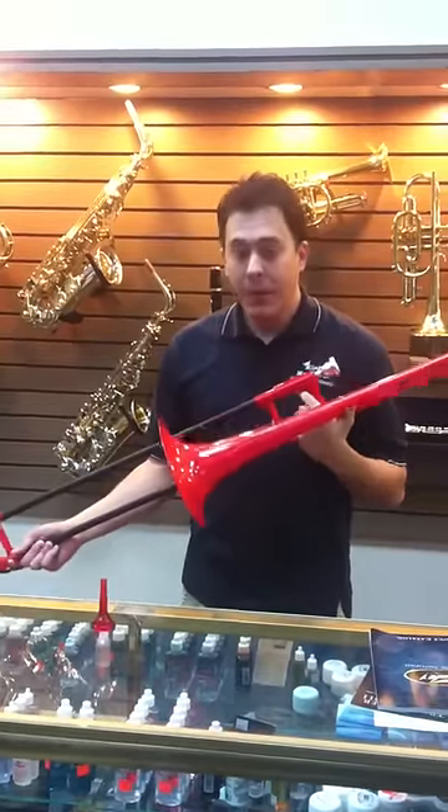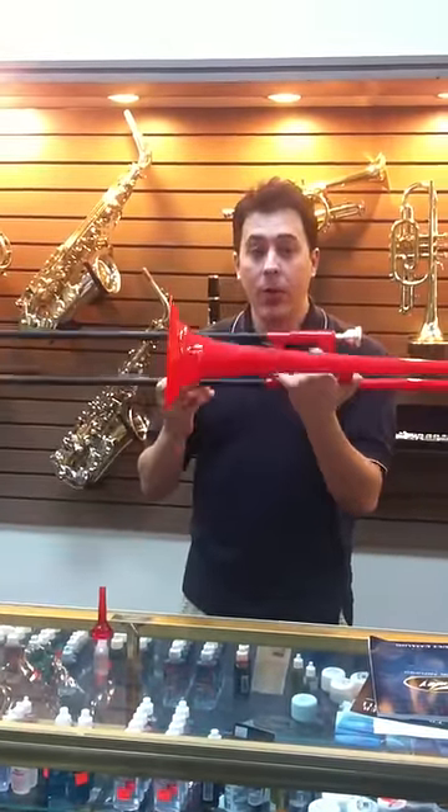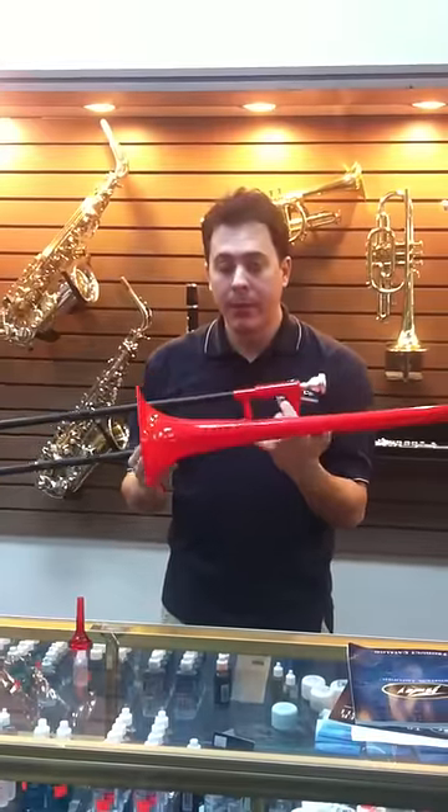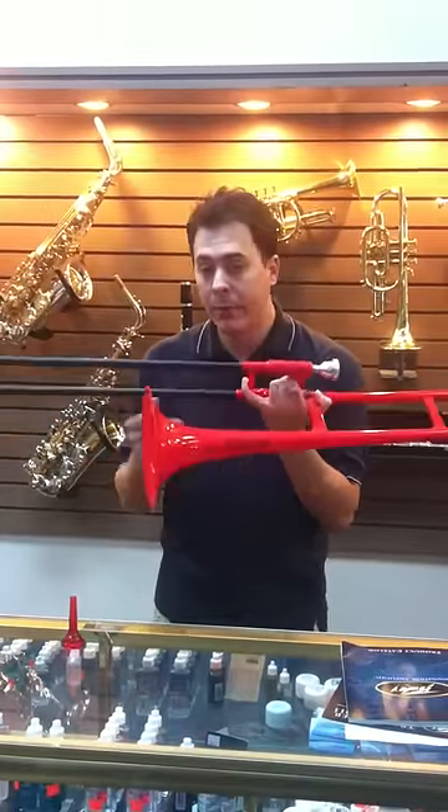Hi, this is Gannon with King Music Company. Today I'm showing you the P-Bone, a plastic trombone that the Consomer Company is making with Jigs Wiggum's name on it.